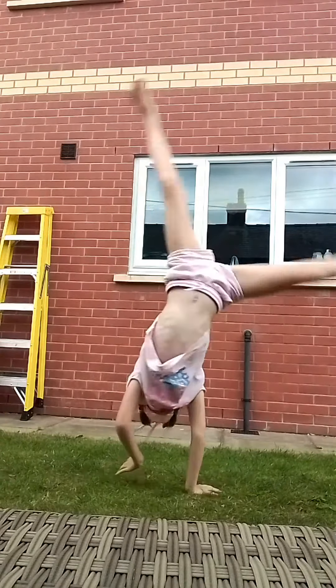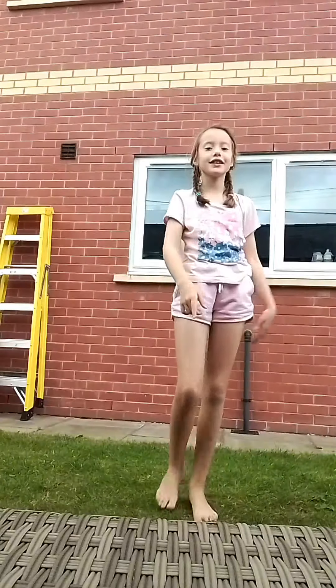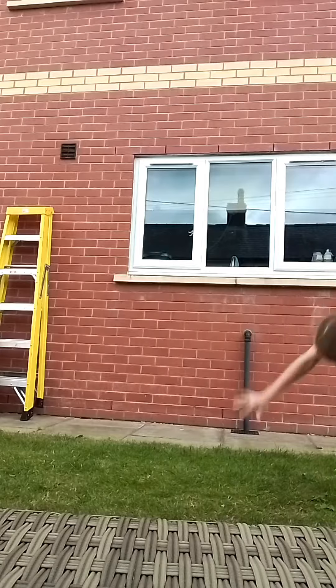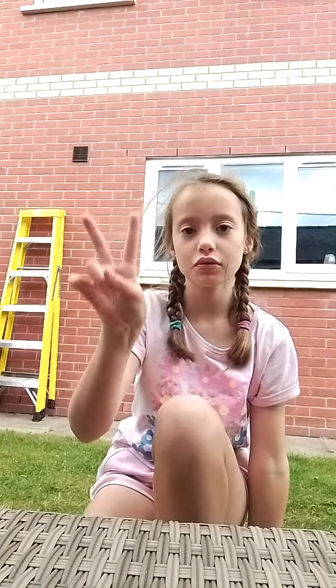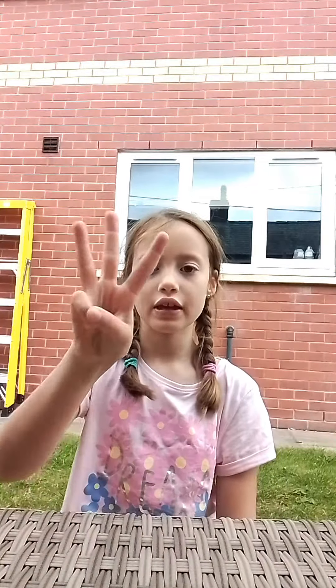So first off, we're going to do a normal cartwheel. To do a normal cartwheel, we're just going to do a hand-and-split just like this. If you didn't see that, I'll do it one more time just so that you know. That is the first step I do in a cartwheel. The second step is doing it to the side, not right in front of you like this.